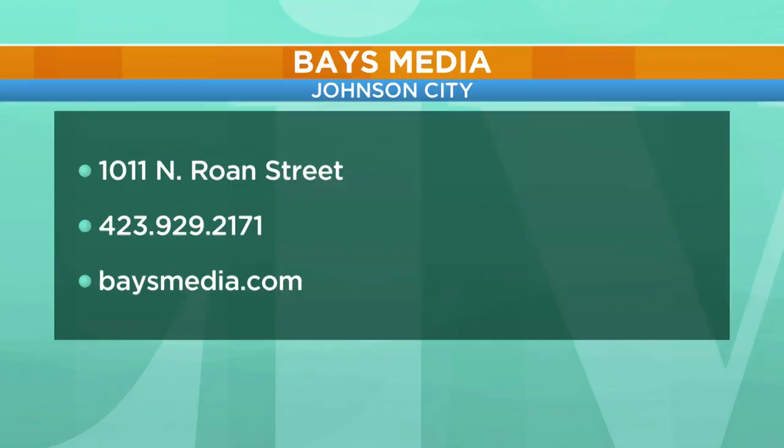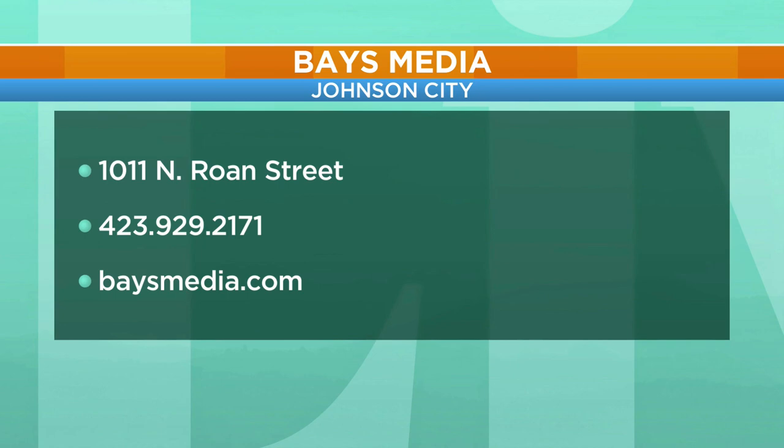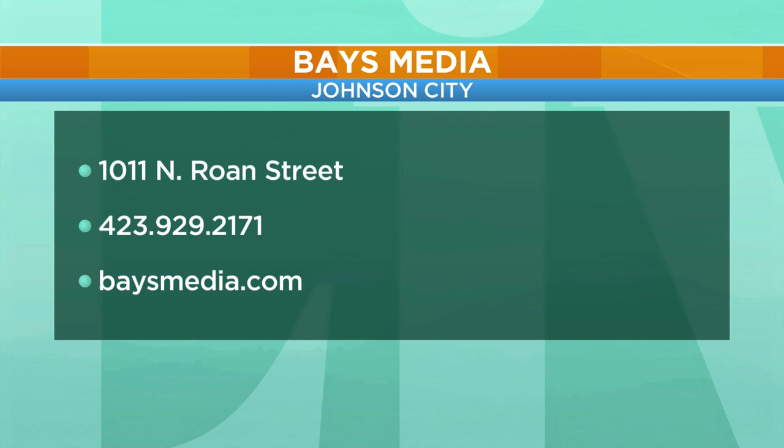Valerie, Connor, thank you so much. Great work that you all are doing there at Bayes Media in Johnson City. They're located right here on North Roan Street, 1011. Give them a call — if you've got something sitting around collecting dust in your house that you need to save, BayesMedia.com is the place to get started.